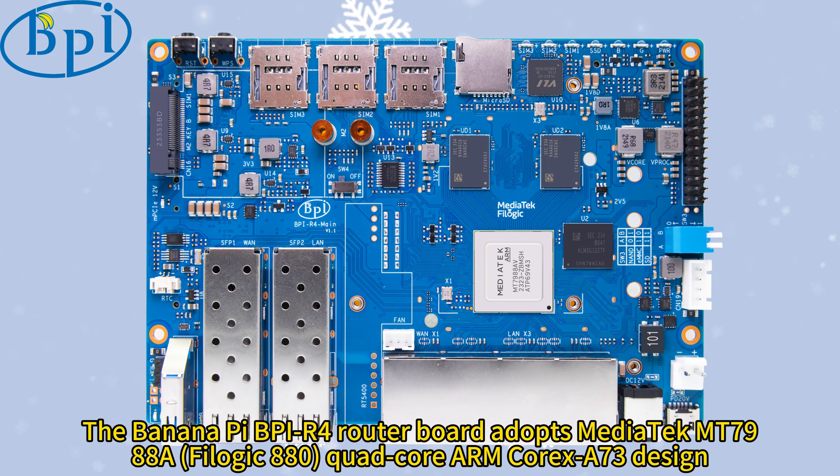The BananaPi BPI R4 router board adopts MediaTek MT7988A, TheLogic 880, Quad-Core ARM CoreX A73 design.